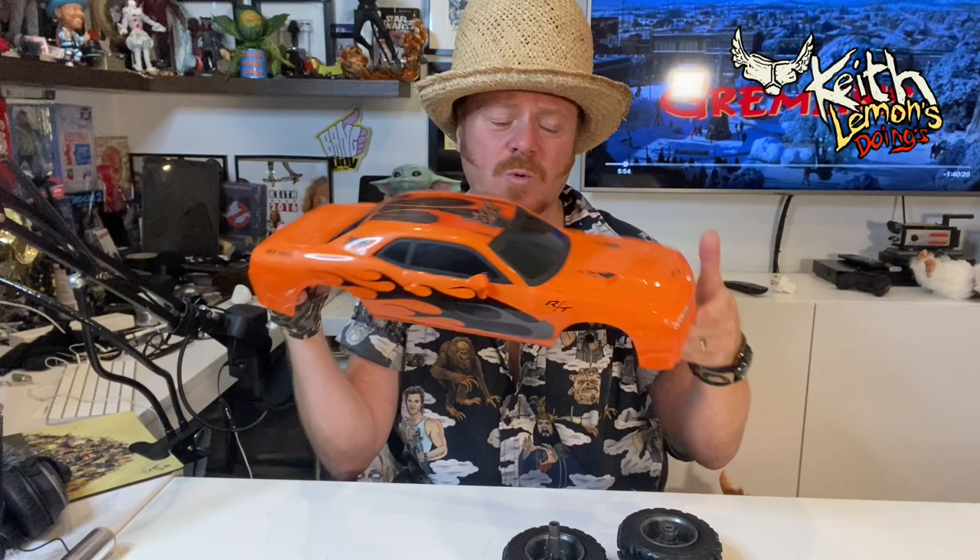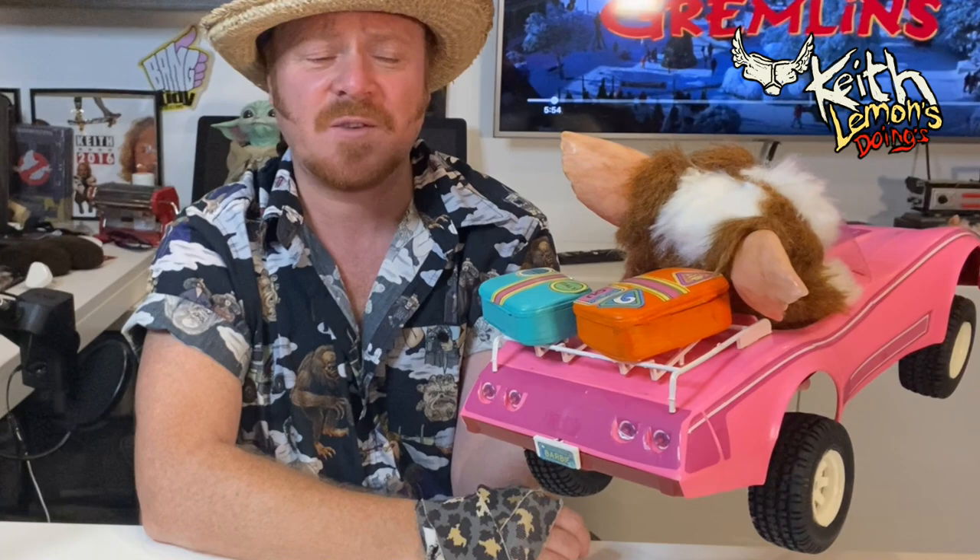I bought this remote control car from Smiths for 39 quid. I took the bottom off and I took the wheels off. This isn't a very good one but this is where I am. Finished Gizmo in Barbie Dream Vet, I think it was called. For the suitcases on the back I bought some Cindy suitcases from eBay and painted them the right colour. And these are the exact wheels that they used in the film.